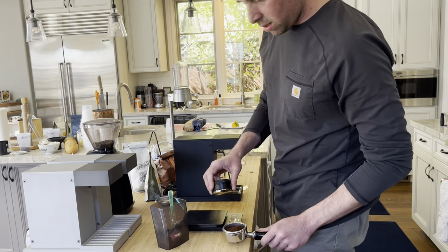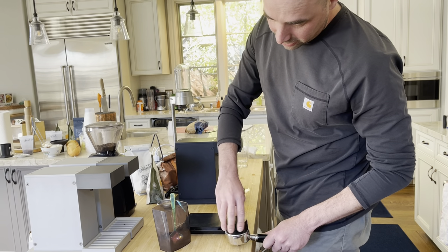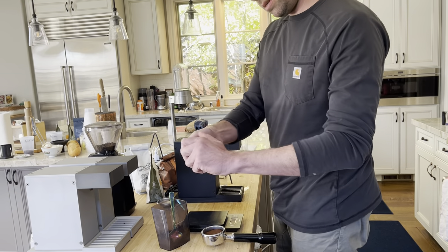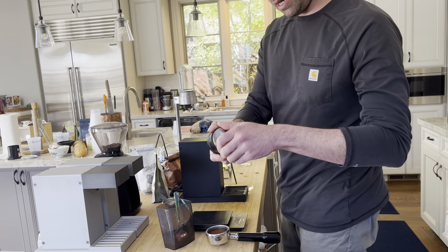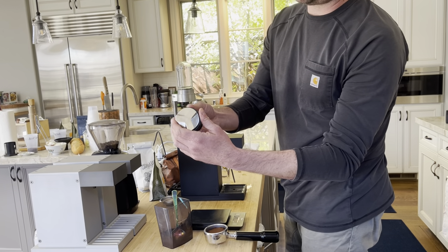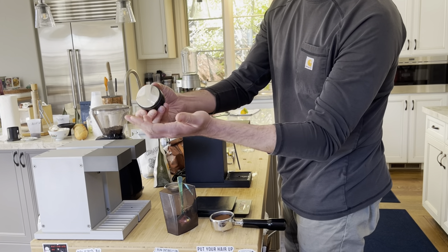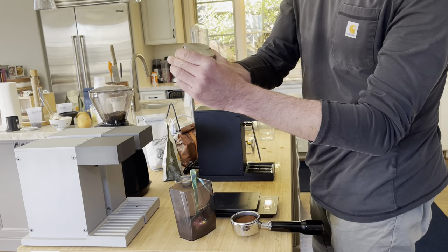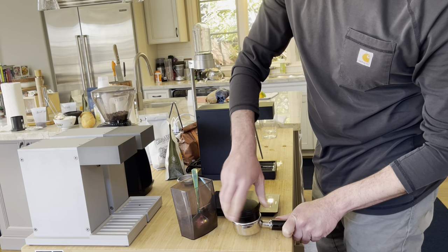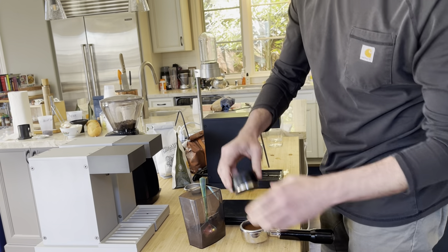Once I have that, I'm going to tamp it. This tamper comes with the Osma — it's actually a tamper slash distributor. I put it on and spin it to get a really nice surface on the top of the coffee. If it's not tamping down fully on the coffee in the portafilter, you can unscrew the top part and extend the tamping surface by unscrewing it to create a little bit more height. When you put it back, you should feel a little resistance from the coffee, and you can get it to just the right depth.